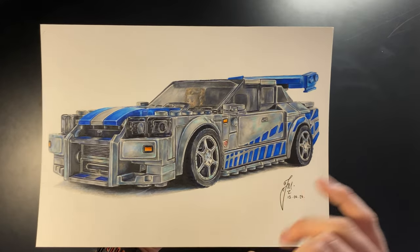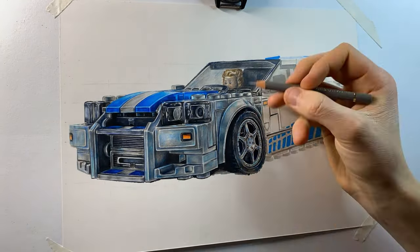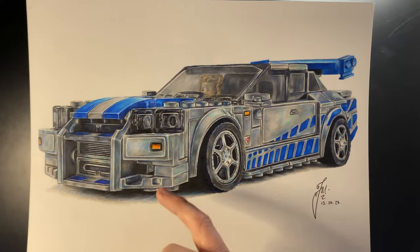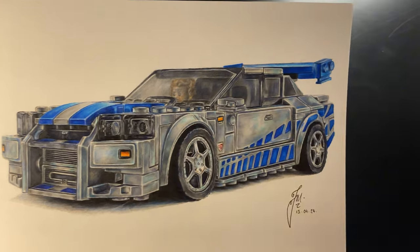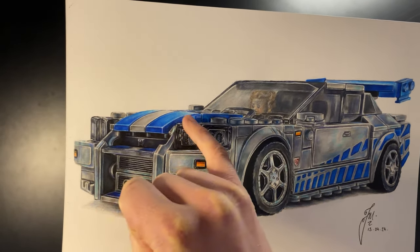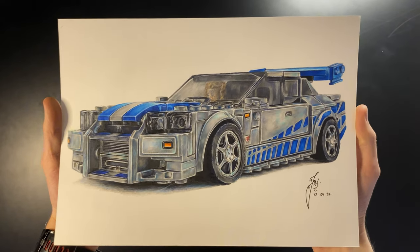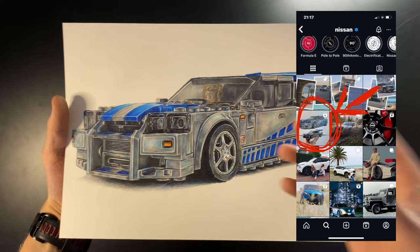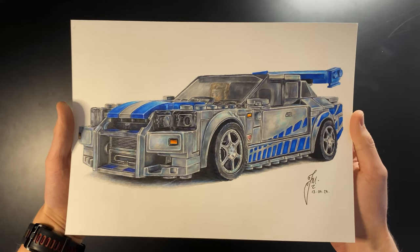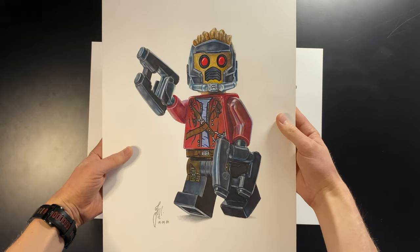Coming in at number seven we have my Lego Nissan Skyline R34 — the one from the Fast and Furious films. I was really happy with this one. Even though it's all gray and a bit dull, I used lots of light blues within the grays to bring up the color saturation so the gray pieces don't look flat against the darker blue pieces. Super happy with how this turned out, and it actually got featured on the official Nissan Instagram page.